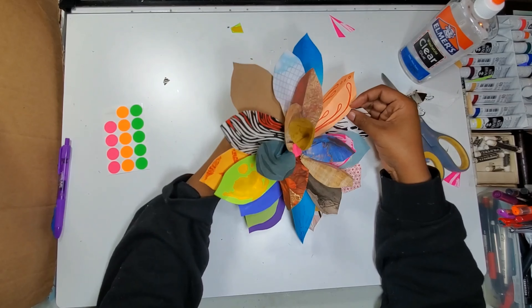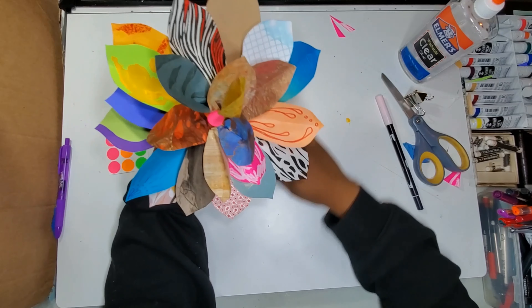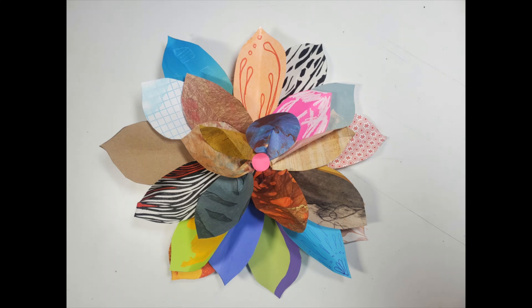And there you have it. This is my flower. I hope you enjoyed making this project with me. Thank you for allowing me to show you how I bloom.